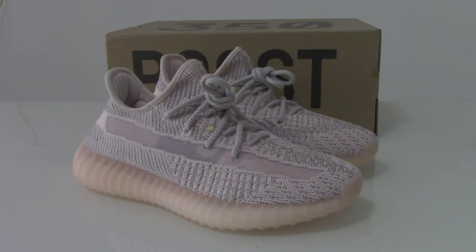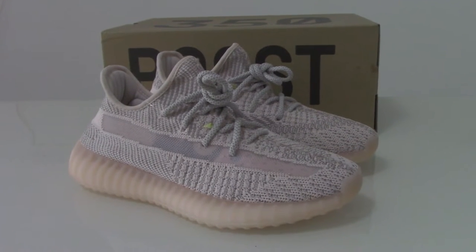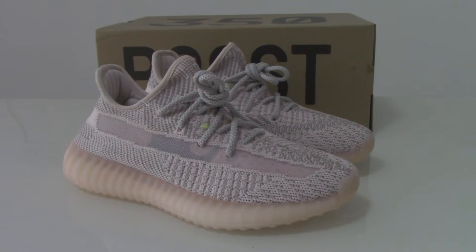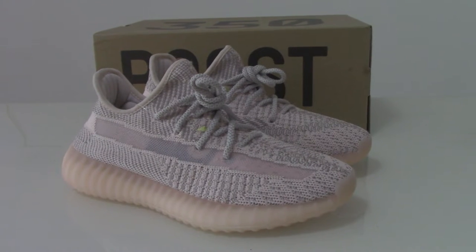What's up YouTube? Welcome to my channel. So this is the new colorway of EZ350 V2. And this one is the reflective one, on the upper with full reflective 3M materials.